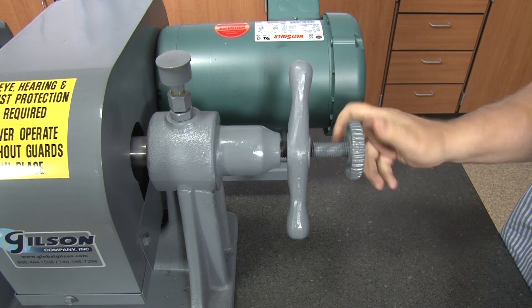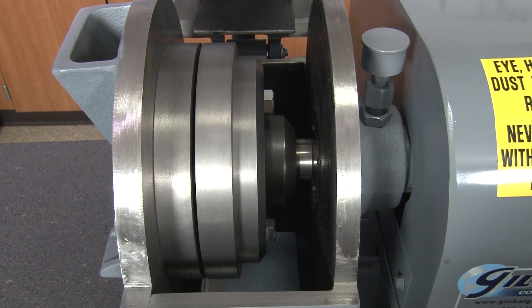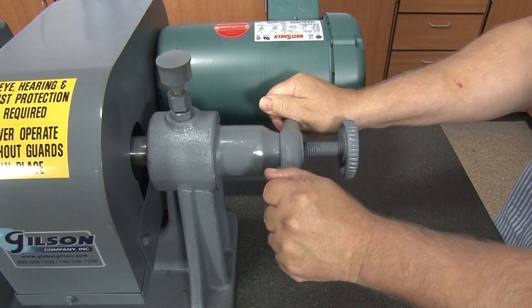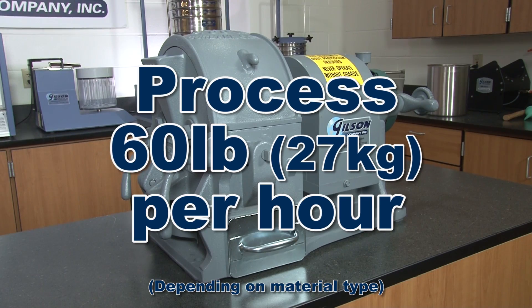A threaded knob with a locking lever adjusts the gap between the two 8-inch diameter grinding plates to control the particle size output, and the LC53's throughput is about 60 pounds per hour depending on material type.